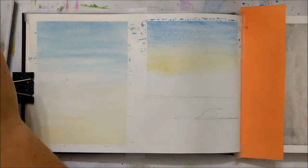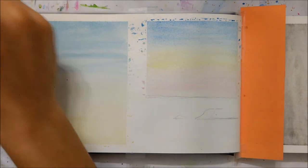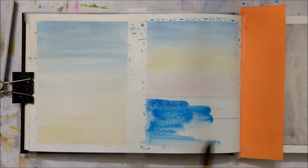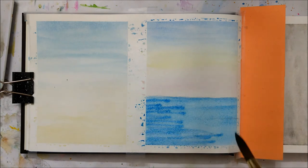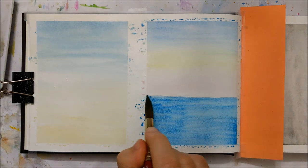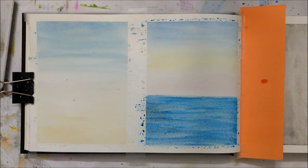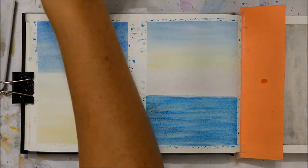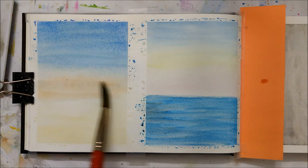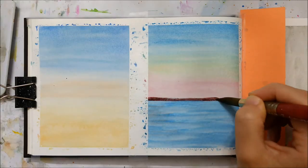I began using this sketchbook a few weeks ago — actually, it may even be a few months ago now — when I decided to just try out a better sketchbook than I was using previously. The previous one was great for beginners, but I was starting to get frustrated with the inconsistency of the paper quality, so I invested in this one.